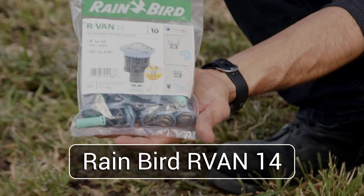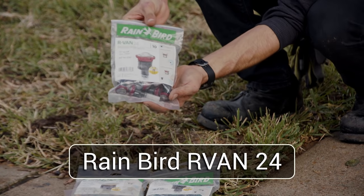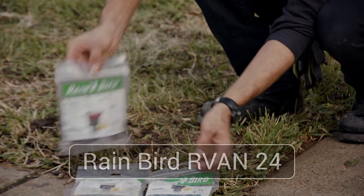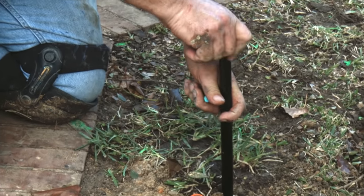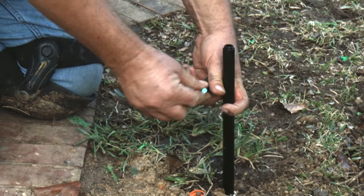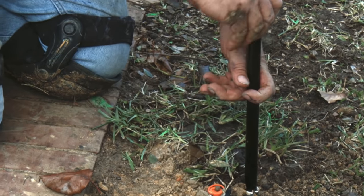The R-vans are numbered 14, 18, and 24 — that number is the maximum throw distance in feet. To install a nozzle, pull up the head by the flush cap. While holding the riser in the up position, unscrew the flush cap, put in the filter, and screw on the nozzle.